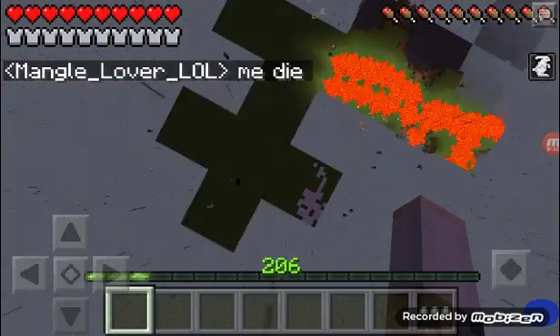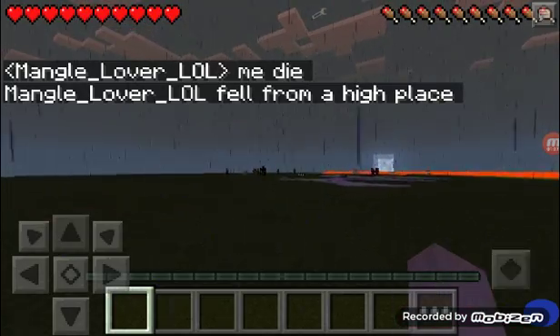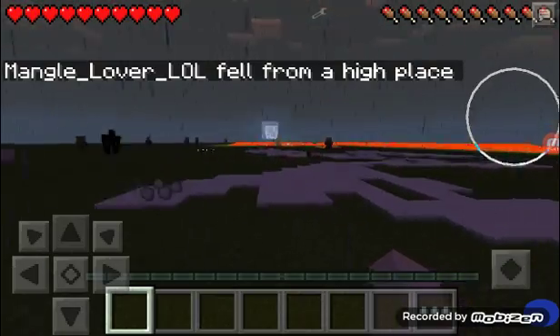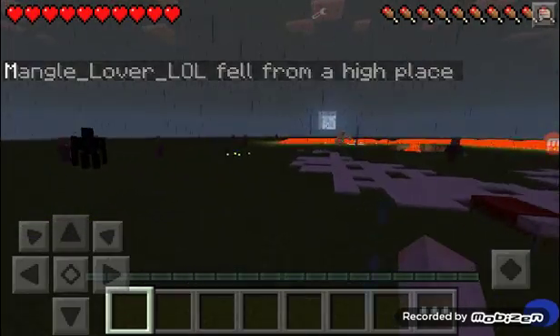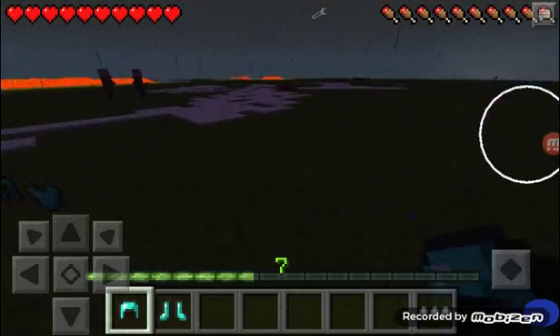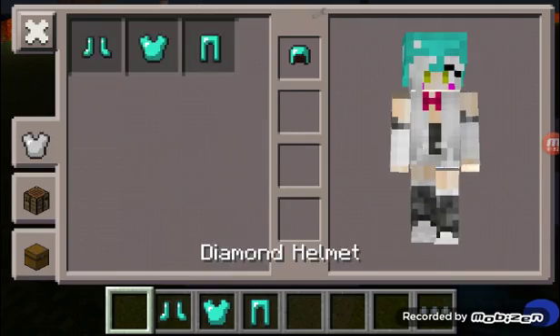This next prank is a pretty good one. Get a donut box — you ate all the donuts of course, so it's not a full box, you have plenty of space. Fill it with healthy stuff like broccoli, carrots, and other vegetables. So when they open the box, they're going to get a surprise.